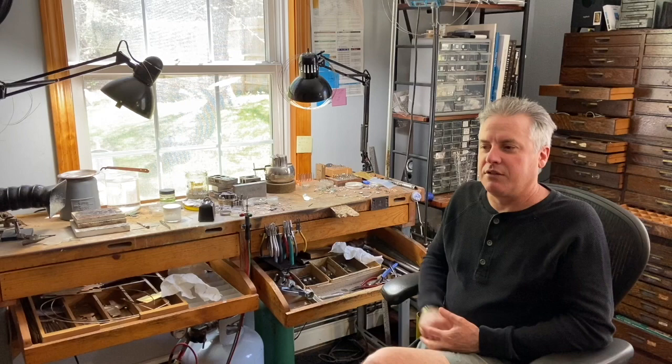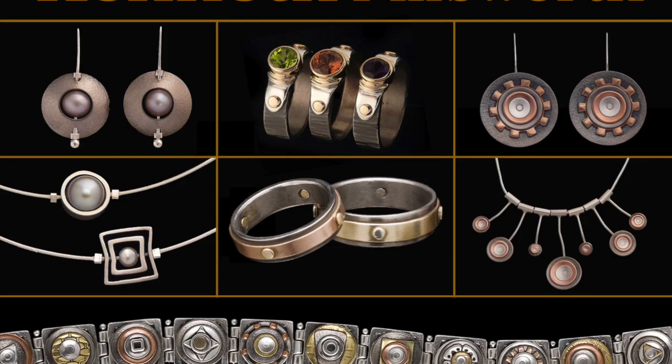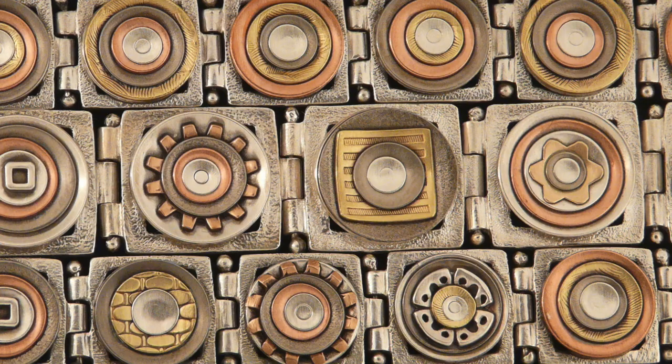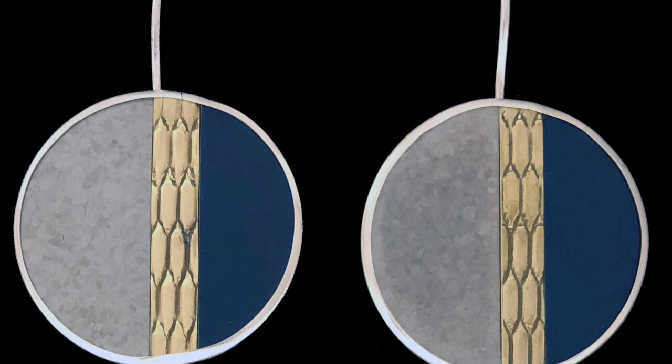Hey, I'm Kenneth Pillsworth, a jeweler, designer, and maker here on Martha's Vineyard. I've been in business for 25 years and I'm now in Vineyard Haven here in my studio. Welcome. If you're not familiar with my work, I primarily work with sterling silver, 14 karat yellow, rose and white gold, titanium, copper and brass, and anodized aluminum. I consider it to be pretty modern and very clean geometric shapes.